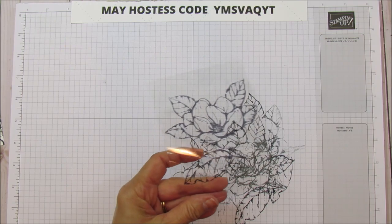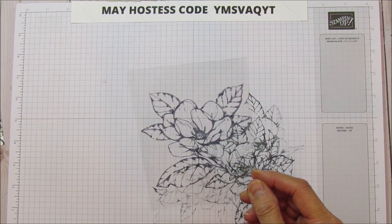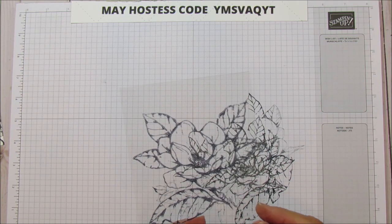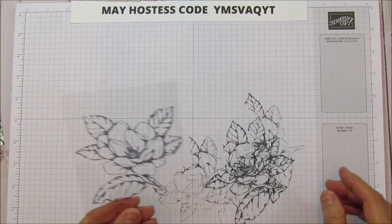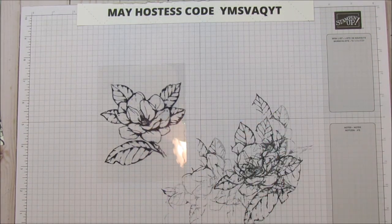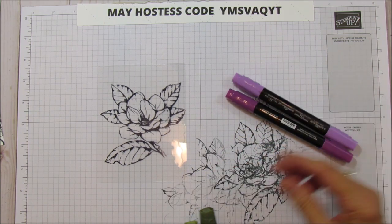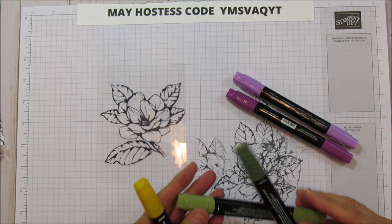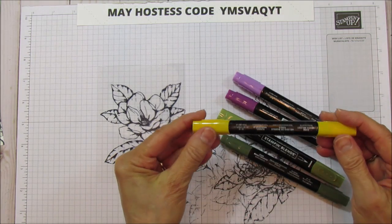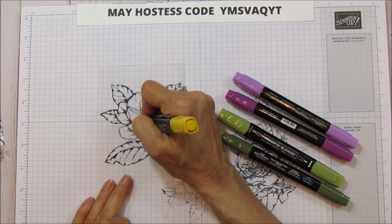Earlier I used my heat tool to help it dry faster, but it looks pretty dry now. I'm using light and dark Blackberry Bliss, Mossy Meadow for the leaves, and dark Mango Melody for the center of the flower. I'm going to color the center first.